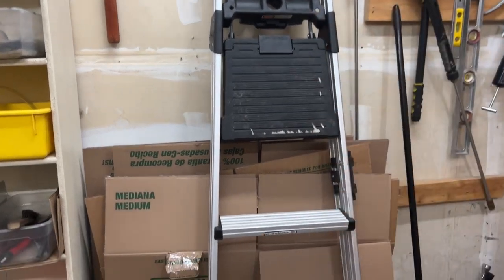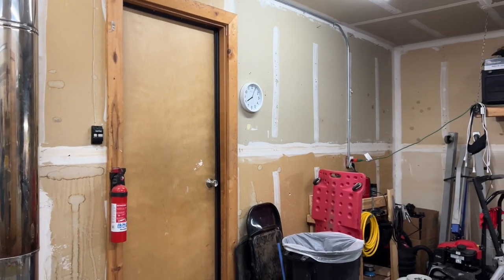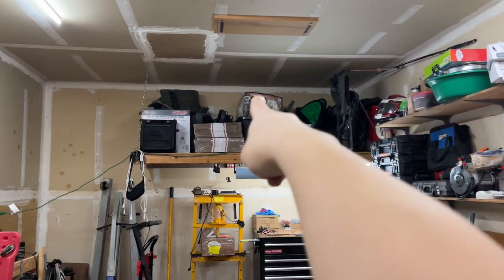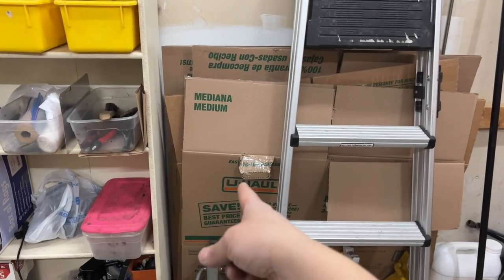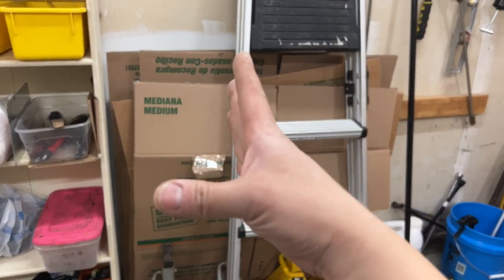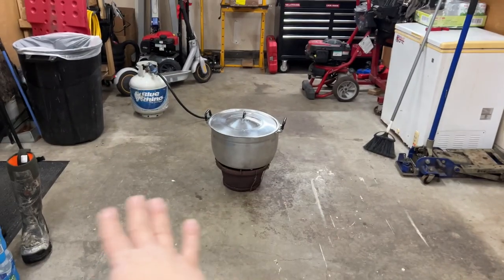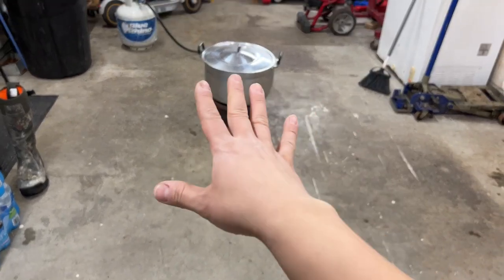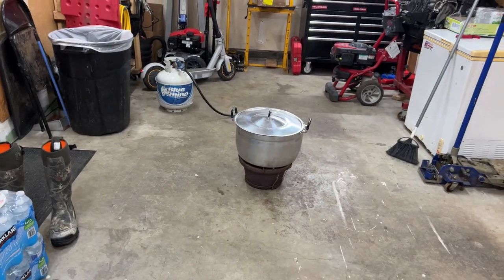I'm eventually going to hang up more stuff here. This ladder was already here — it's a six-foot ladder, super convenient. I can access anything high, and my wife can use it for the kitchen since our cabinets are super tall. I can also use it to access stuff on top. These are just packaging boxes from U-Haul. I decided to keep them because whenever I do an oil change I can lay them down so oil doesn't get on the concrete floor.